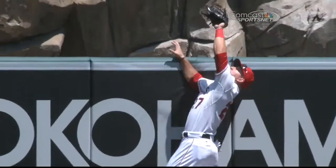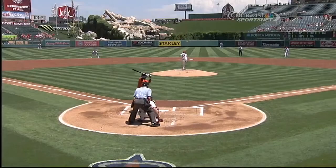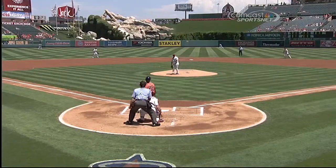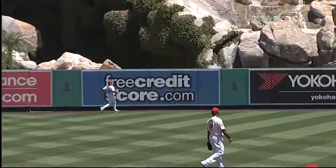Mike Trout tried to go up and bring one back, like he did against Brandon Barnes in game one. Just couldn't quite make it, so one nothing just like that. And LJ Hose now has a home run in the big leagues.